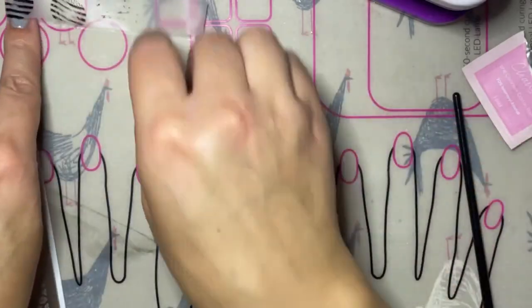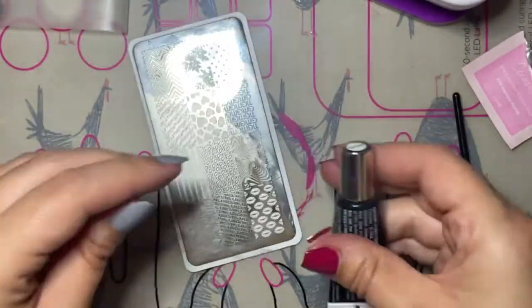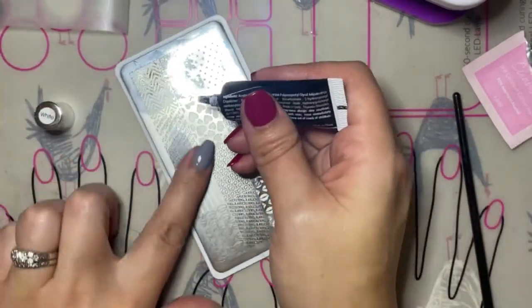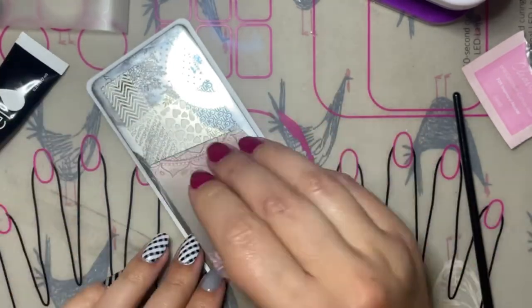After fully curing your black set of stripes, we'll move on to the white set of stripes. These stripes are done exactly the same way except they are done on an opposite angle on the nail as the black stripes.